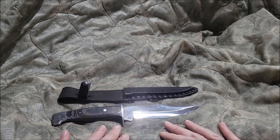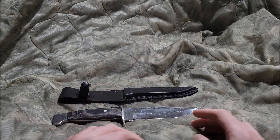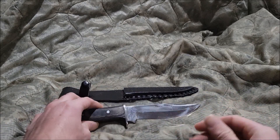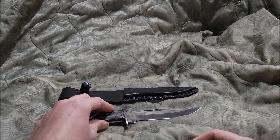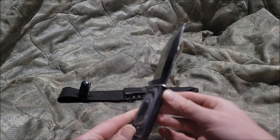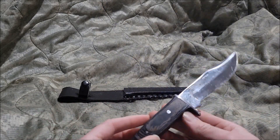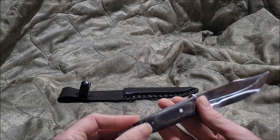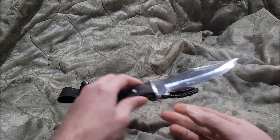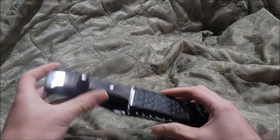So my final verdict rating — I'm gonna give the Pakistani Greywood Bowie knife a 6 out of 10. It's a not bad piece out there, but the thing about it is you get what you paid for. A cheap knife with a cheap price. That wraps up the Pakistani Greywood Bowie knife review.